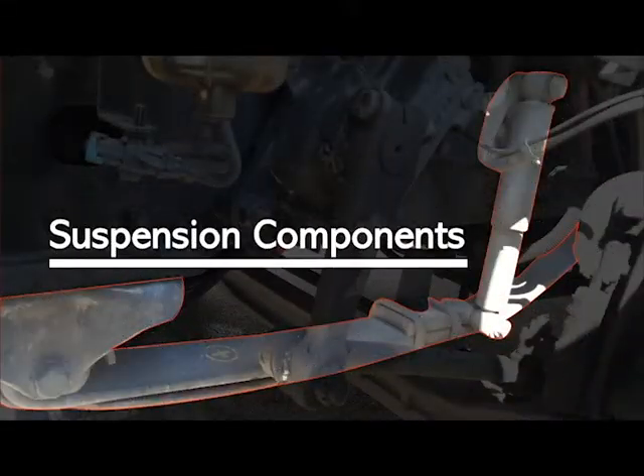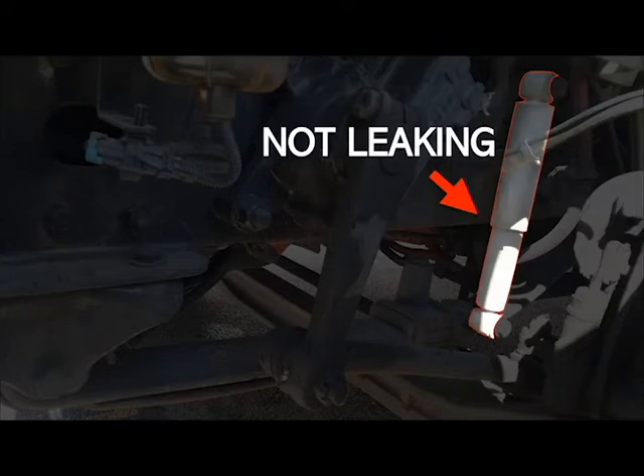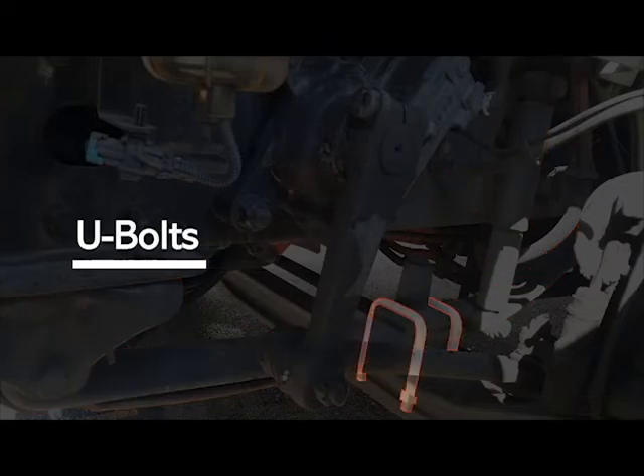Moving on to our suspension components. Our shock absorber and shock absorber mount — not broke, not loose, not missing, securely mounted and in good working condition. Inspect that the shock absorber is not leaking. Your leaf spring mount, leaf spring, and U-bolts — not broke, loose or missing, securely mounted and in good working condition. Inspect the leaf springs that they are not scissoring.